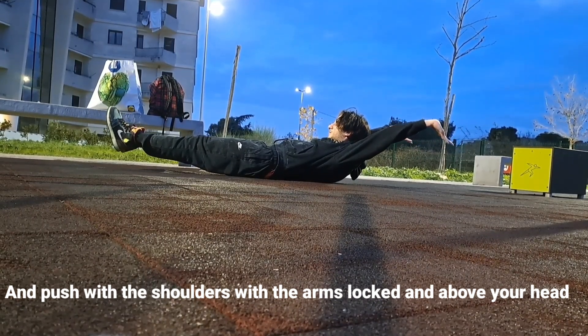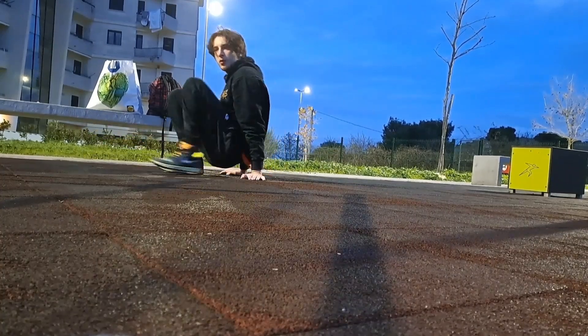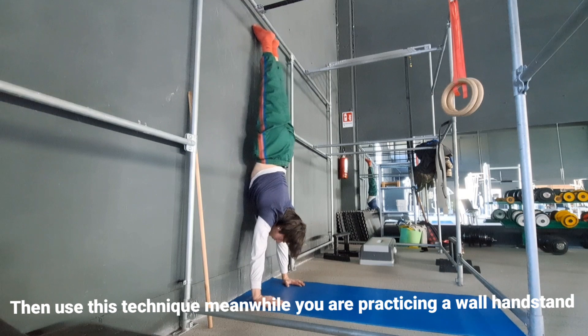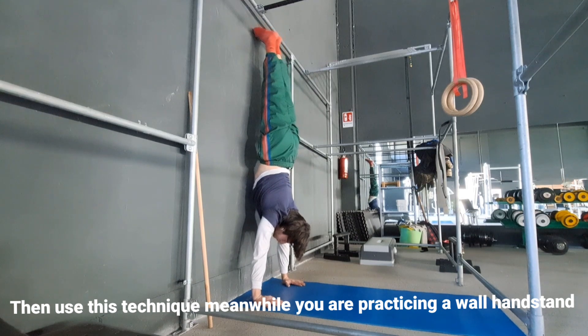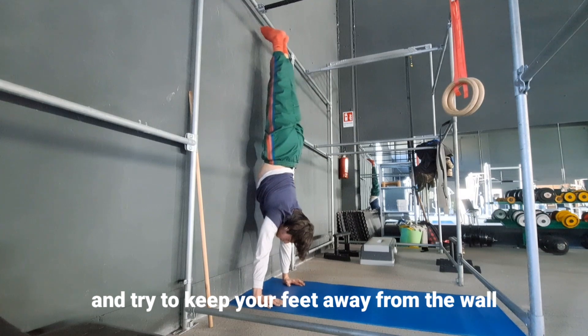Then use this technique while you are practicing a wall handstand, and try to keep your feet away from the wall.